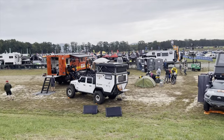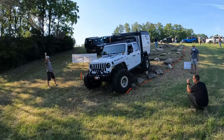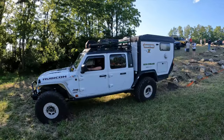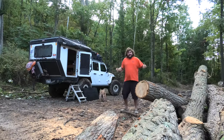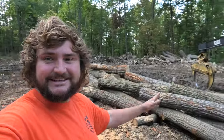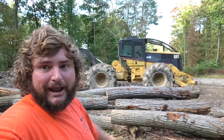We showed you Overland Expo East in Virginia as well as the Mid-Atlantic Overland Festival. Chris did an awesome job spotting at that event, and after that I got in touch with him and he invited me out here to camp on this awesome private property in the woods. That's why you'll see all these logs right here — this is actually a logging area.